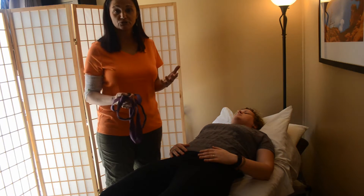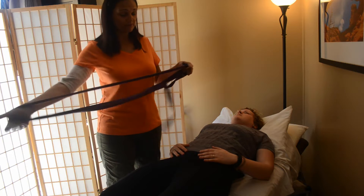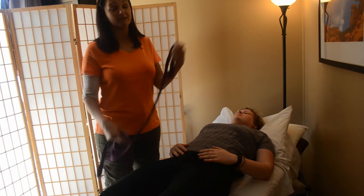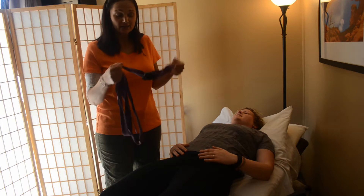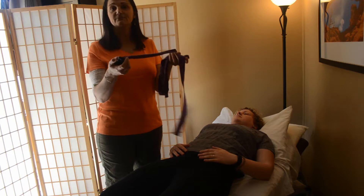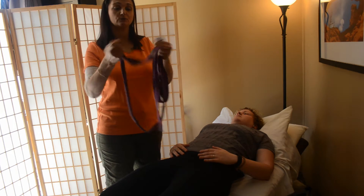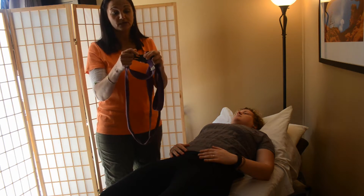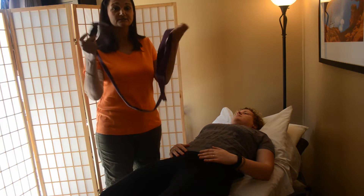Today we're going to be talking about hamstring stretches — an easy one that you can do in the middle of the day, at the end of the day, or beginning of the day; really anytime, no excuse. You can lay on your back, so anybody can do this, and you're going to use some type of a strap. This is a yoga strap — it's nice and long and easy to create a loop. You can use a bathrobe tie, a couple of belts put together, or your husband's old ties, something like that.